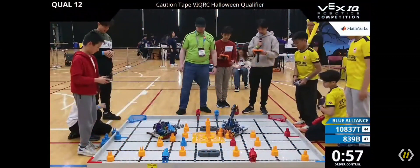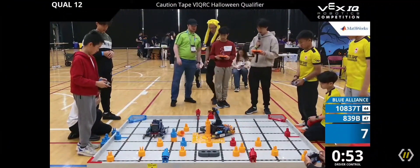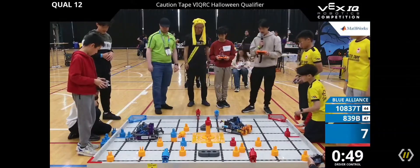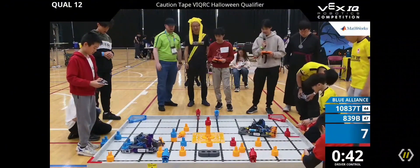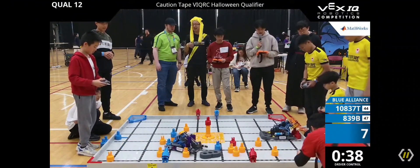1T from 108371T makes it Mashed Potatoes from Richmond Hill, Ontario, Canada, and 839B Conchitate Beta from Markham, Ontario, Canada. 839B putting that stack up on the middle standoff while grabbing another beam, while 108371T is grabbing those two leaves from the loading zone. 839B making another stack of two from the loading zone.